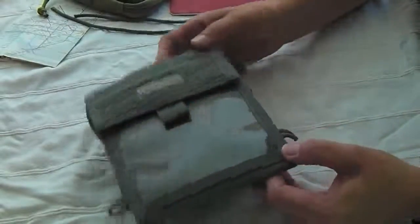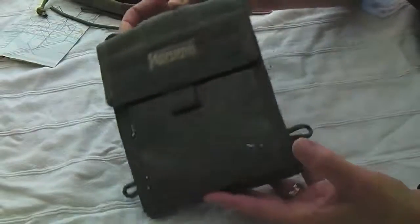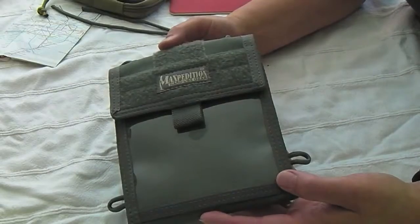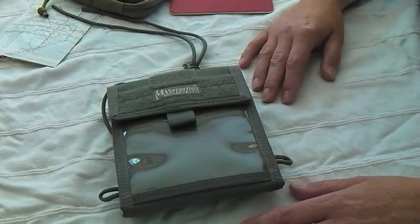That's the Maxpedition Traveler Deluxe. You can see it at Maxpedition.com. This one's foliage green. They also have it in black, khaki, and OD green. Hope you enjoyed that video, and we'll see you all next time.